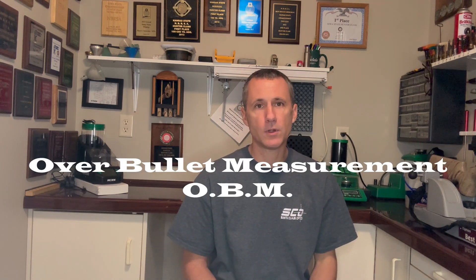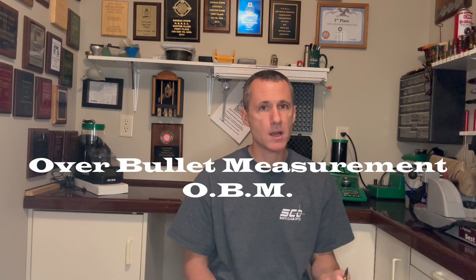If you want accurate hand loads, details matter. One of those details is the distance from outside to outside of a case neck measured over a seated bullet. That is called your over bullet measurement. It is a fundamental number used in reloading. Let's make sure we are measuring it correctly.